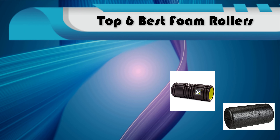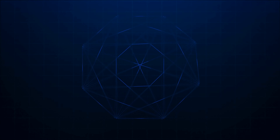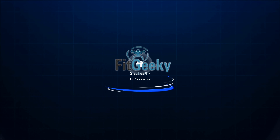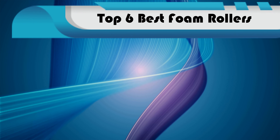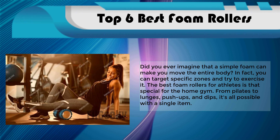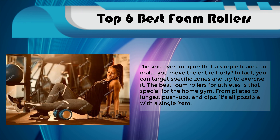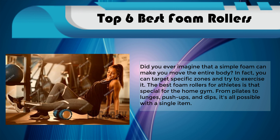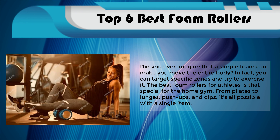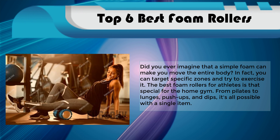Top 6 Best Foam Rollers — Fit Geeky. Did you ever imagine that a simple foam can make you move the entire body? You can target specific zones and try to exercise it. The best foam rollers for athletes are special for the home gym. From Pilates to lunges, push-ups, and dips, it's all possible with a single item.